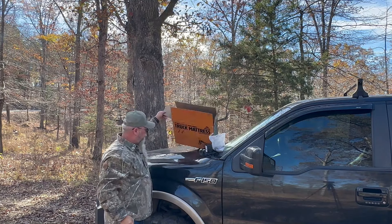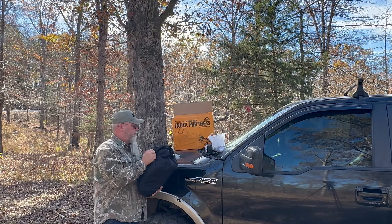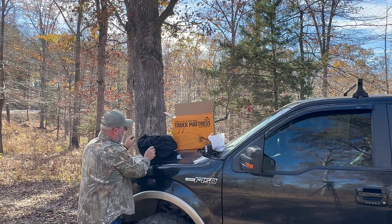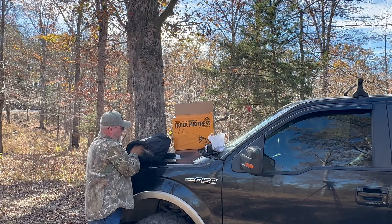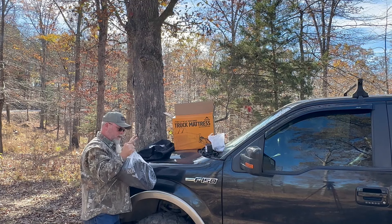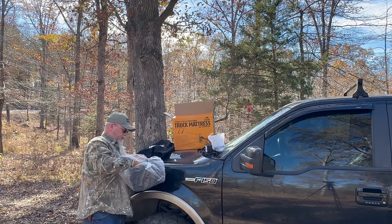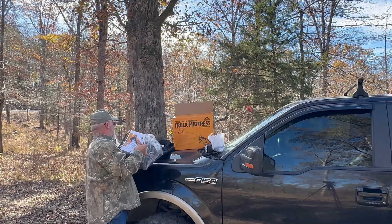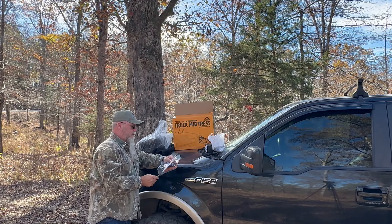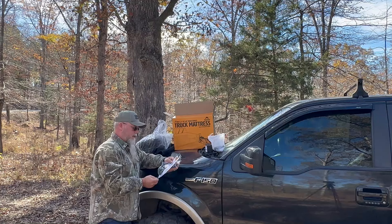Pulling the mattress out — it's got a pretty sturdy feel, nylon but tough like canvas. Inside the bag we've got an instruction manual, some product description, and the contents: a repair kit, one mattress, one 12-volt air pump, and the carrying case.